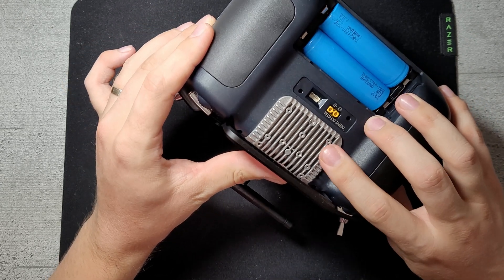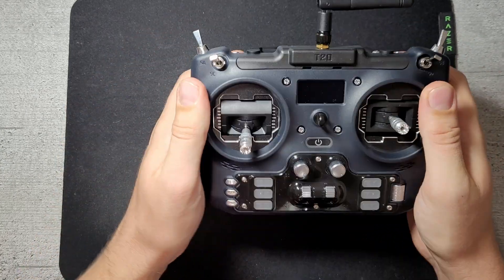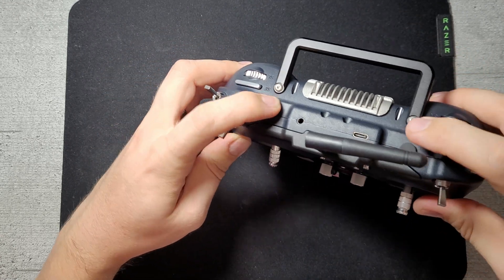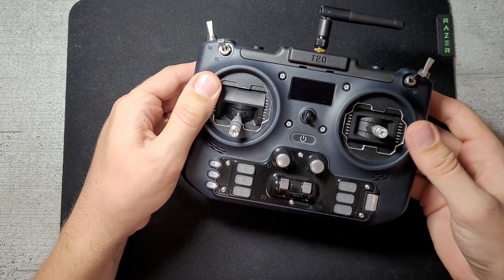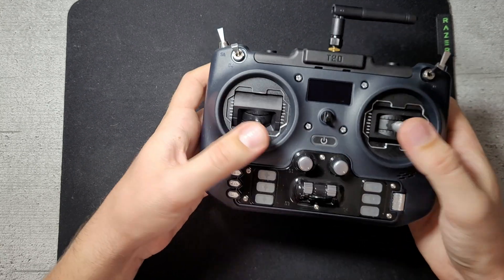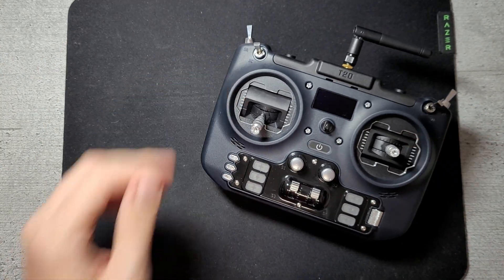This big heat sink on the back will get hot even at lower power — even if you're not using the full one watt, this will get hot. But the grip and ergonomics in hand feel really nice. It also has two holes here so you can add additional switches if needed. Overall, this is a really nice full-size gimbal compact radio with big batteries and all of the latest features you could possibly need.